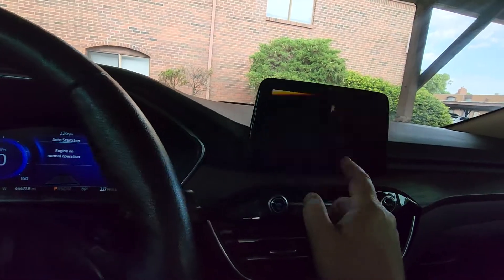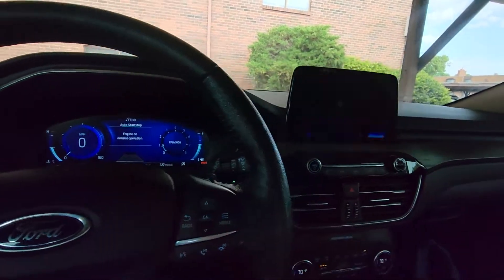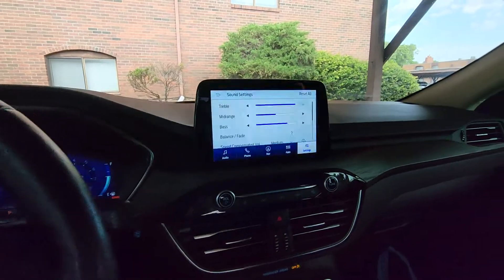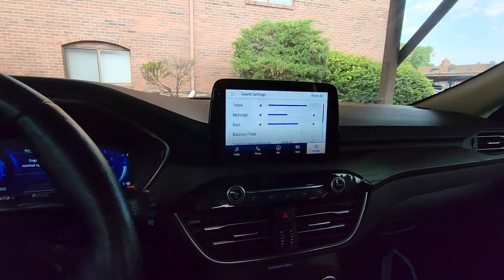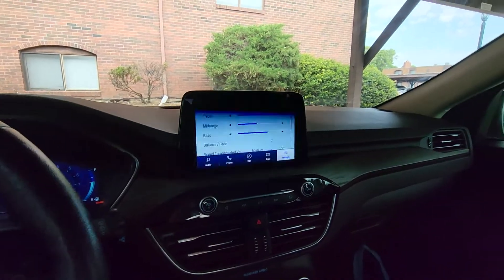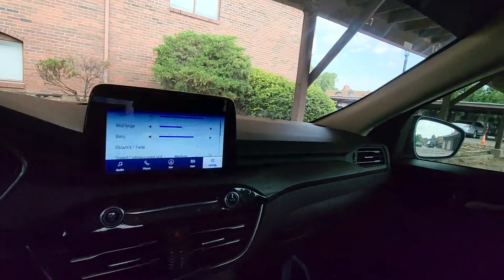This has got the Bang & Olufsen stereo system — I should look that up to make sure I'm saying it right. You can change all your settings. I like that it's got the speed compensated volume, and you've got surround sound mode — surround sounds better to me so I left it in that. When you slow down, the volume will go down too. That's the speed compensating thing. I've got the bass turned up — maybe too loud. Apparently you can't record music playing for YouTube because it's copyright protected.